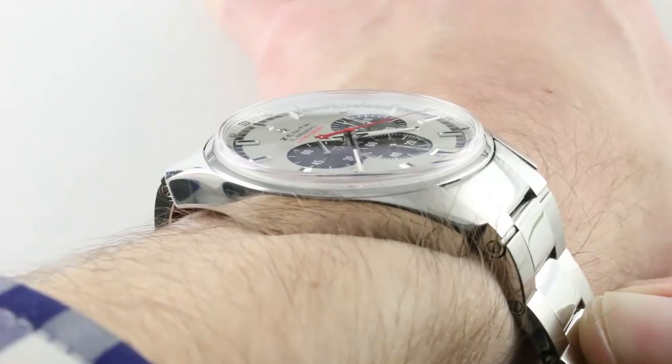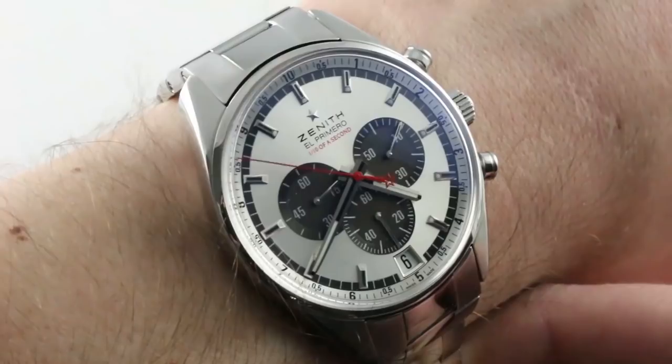This watch celebrates the French aviator and daredevil whose exploits include flying over the North Pole in a balloon. Marked to celebrate his achievement in that respect, it is a handsome and versatile piece. You don't need to know anything about the namesake of the edition to love the watch.